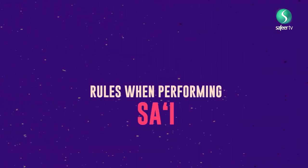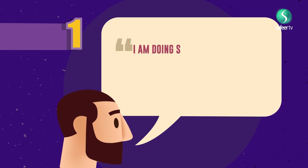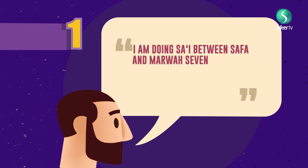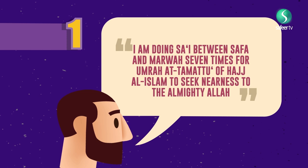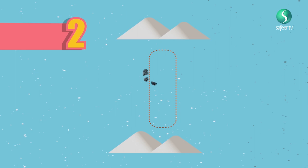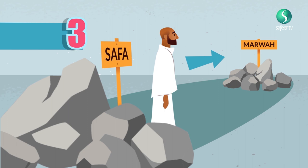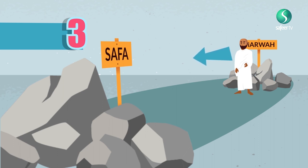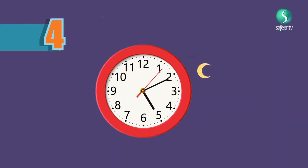Rules to be observed when performing Sa'i. Rule 1: Saying the intention Niyah — 'I am doing Sa'i between Safa and Marwah seven times for Umrah al-Tamattu of Hajj al-Islam to seek nearness to the Almighty Allah.' Rule 2: Start going from Safa towards Marwah. Rule 3: While walking towards Marwah, it is necessary to keep the body facing towards Marwah, just as it is necessary to face towards Safa while returning to it from Marwah. Rule 4: One should not leave a considerable time gap between the rounds of Sa'i.